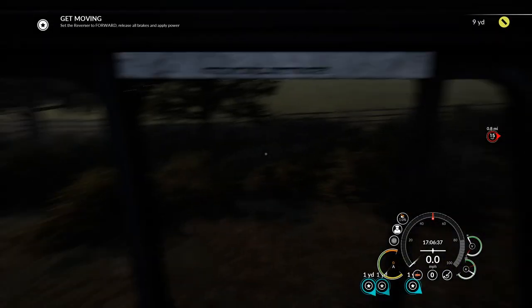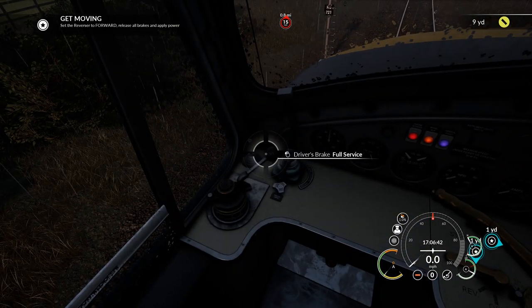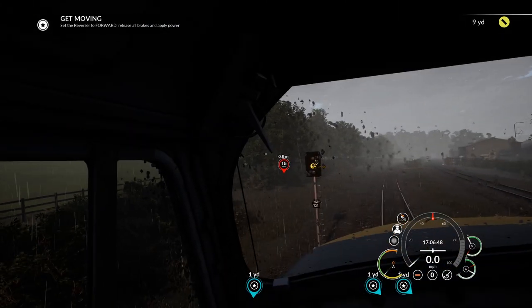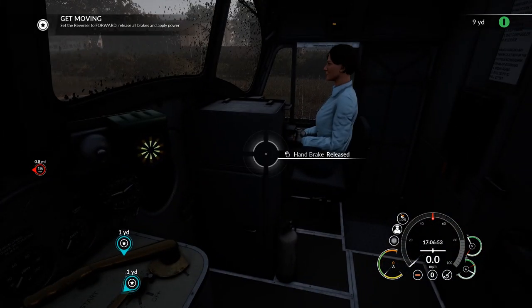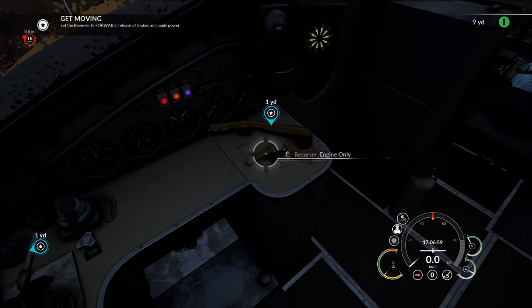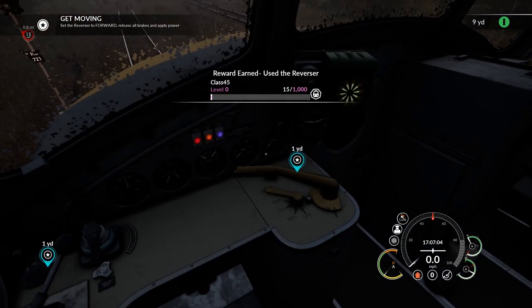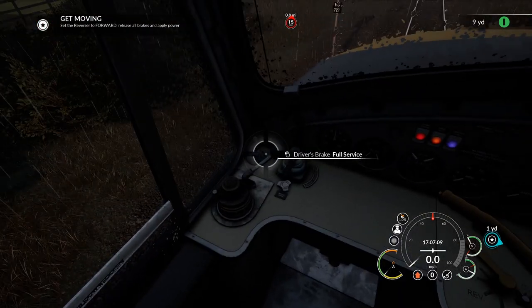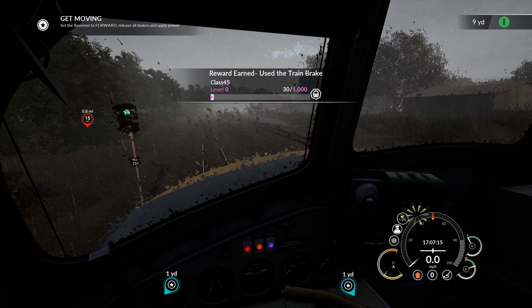We'll leave the door open obviously, because ventilation makes you smarter. I like my controls soggy and that's how we're going to do that. Right, where are my wipers? I don't want to do them manually — some kind of auto wiping would probably be grand here. Anyway, I've got to get going because we're hauling passengers and we've got a timetable to stick to. Let's set the reverser on forwards, release all the brakes, and apply the power. This is my first time in here so give me a tick.